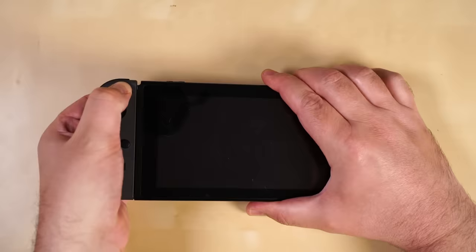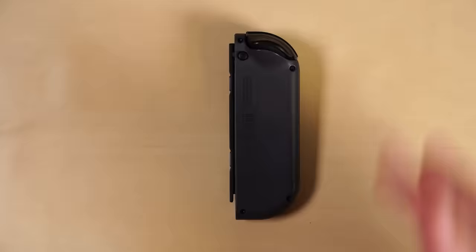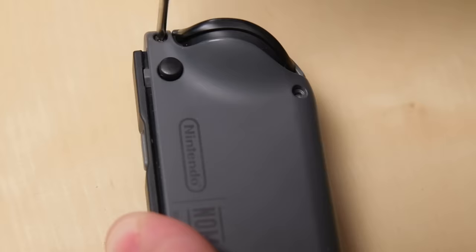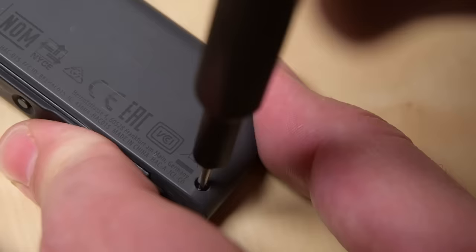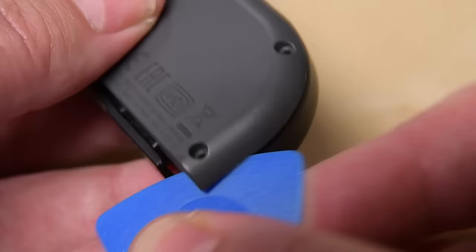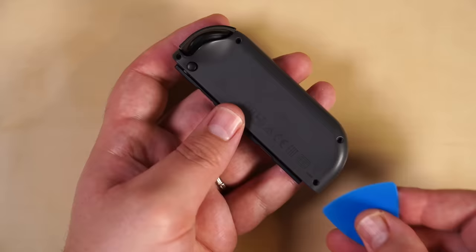To begin, start by removing the Joy-Con from the Switch and turn it over so you can see the bottom of the controller. Then remove the four TriPoint Y00 screws from the case. Use an opening pick and start prying along the seam at the bottom edge of the controller. Once you've created a gap, slowly slide the pick up the side of the Joy-Con. Not much pressure is needed, so be careful.